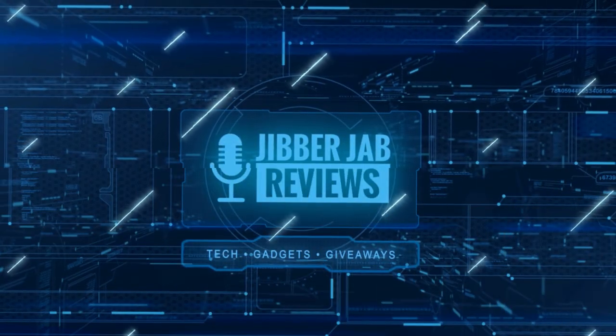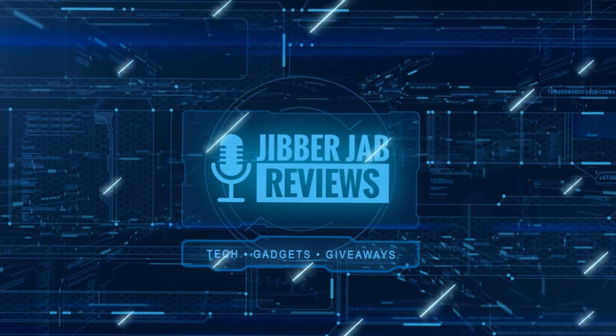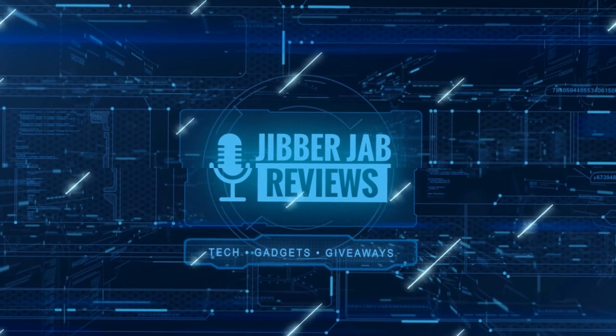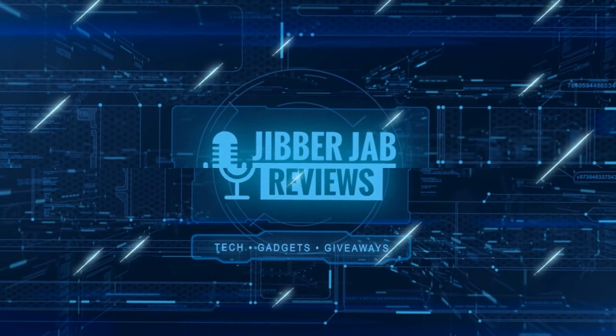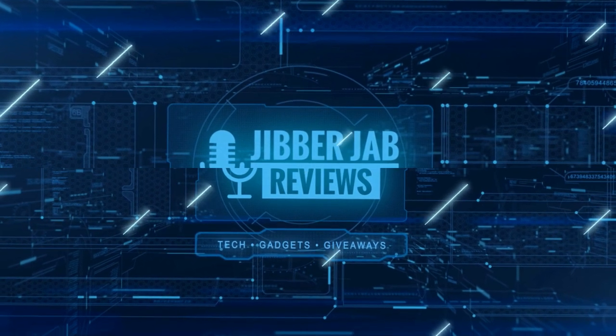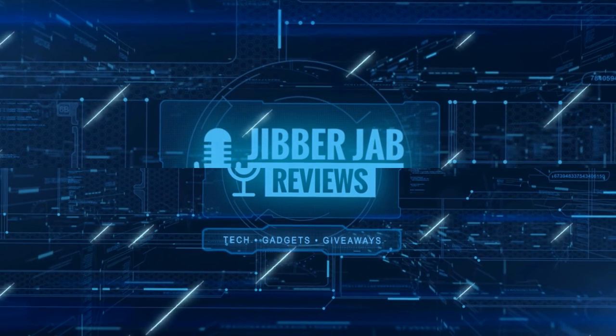Thanks again for watching the review. If you liked it, show us some love with a thumbs up, subscribe to the channel, and share the video with your friends. With your support, it really helps me keep the channel going so I can continue to offer you guys discounts, giveaways, and fresh content. I'll see you in the next episode — until then, take care.